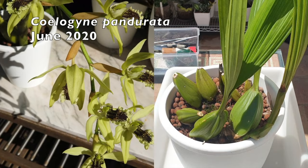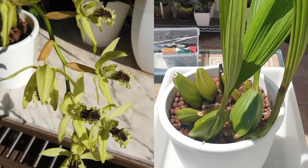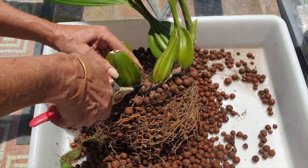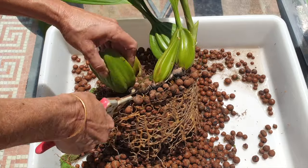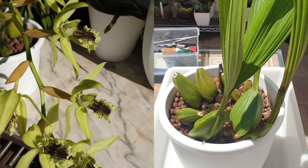Coelogyne pandurata — a big epiphytic orchid. The best way to grow this orchid would be on a tree trunk. What is so different about this orchid, and when it comes to having to grow her potted up if you are considering to grow a Coelogyne pandurata and you have to pot her up — as in my case, because you're not in beautiful, humid, hot Philippines. This is where the orchid comes from.